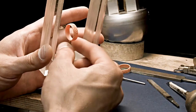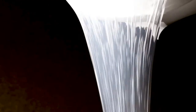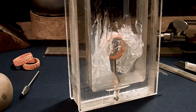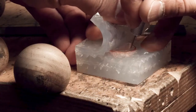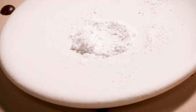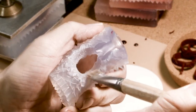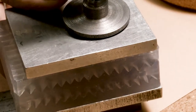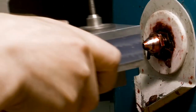The original ring is placed in a container which is filled with rubber to create a rubber mold. Once the original wax ring is taken out of the rubber mold, other rings can be exactly replicated by filling the rubber mold with a pressurized wax injector.